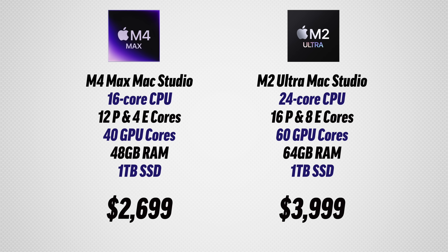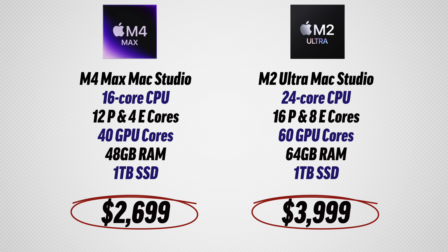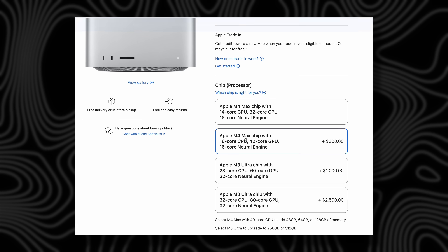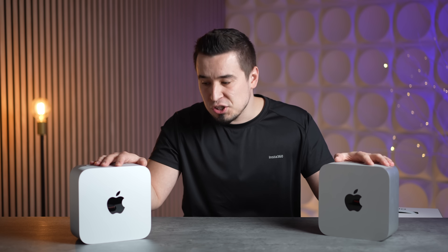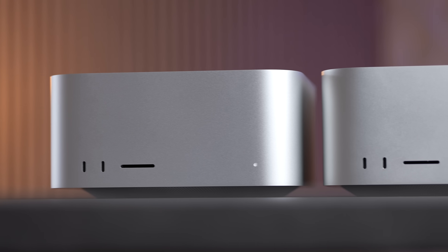This is the $2,500 model with the upgraded chip, which forces you to upgrade the RAM to 48 gigs — which, if you're considering the Ultra, you probably should do anyway. Before the performance tests, I want to mention that this machine has Thunderbolt 5 versus Thunderbolt 4, with 80 gigabytes per second bandwidth, which is insane.